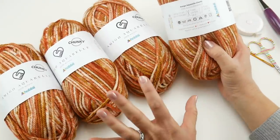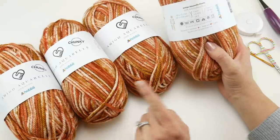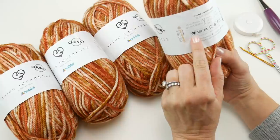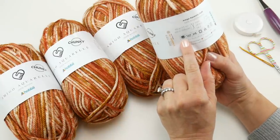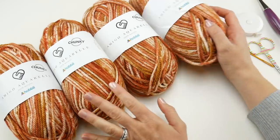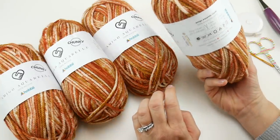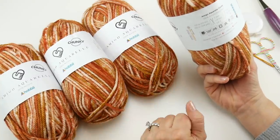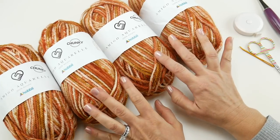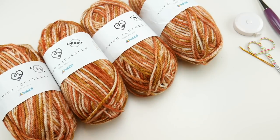So in total you'll use 436 yards or 400 meters of a chunky bulky yarn — it's a size 5 bulky on the yarn weight scale. You'll be fine if you need to substitute. As a side note, this yarn is machine washable and 100% acrylic. I'll put the link to this yarn down below.